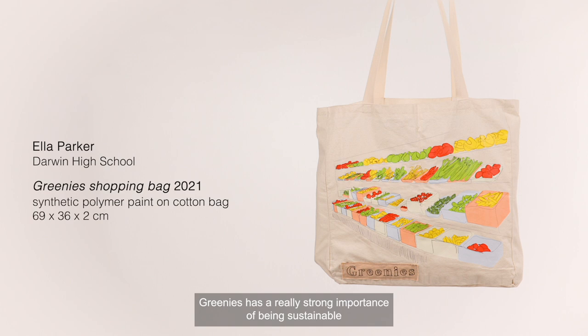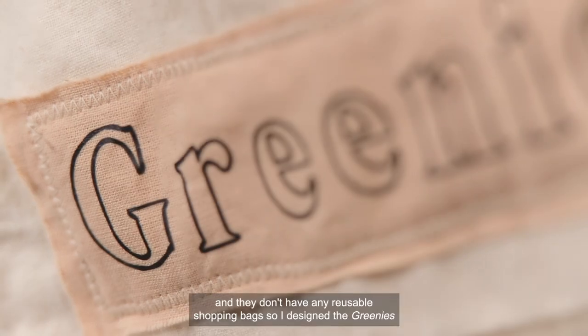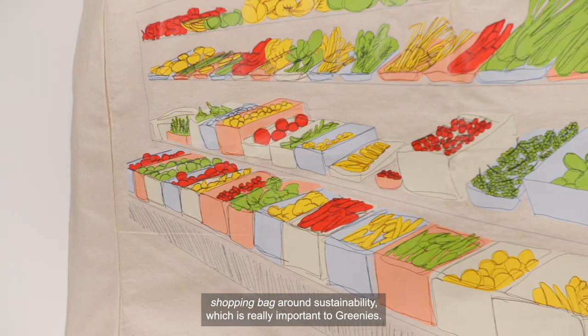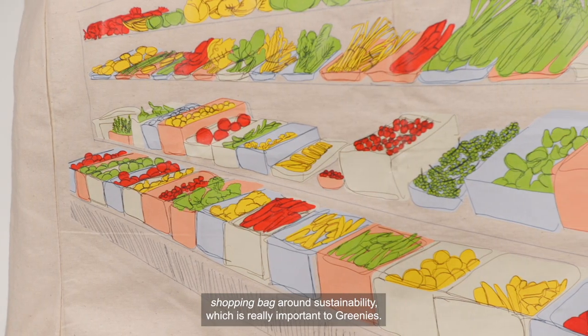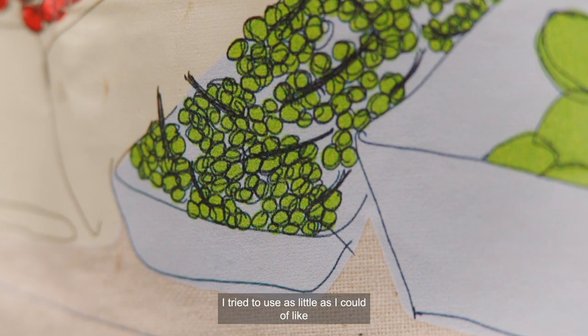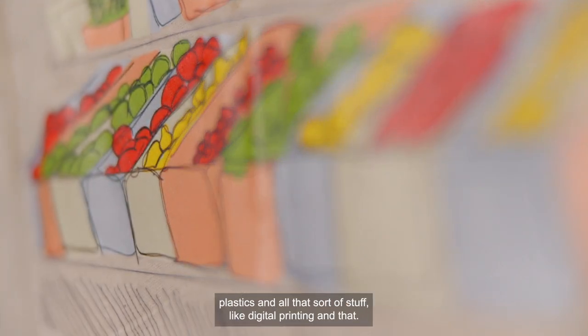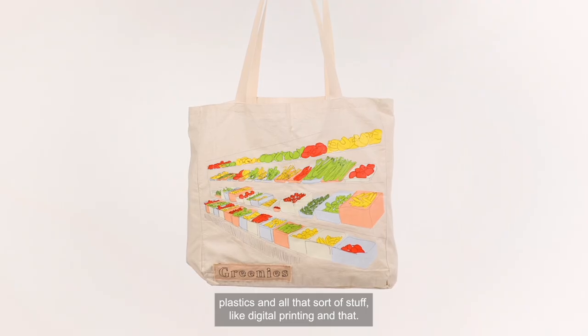Greenies has a really strong importance of being sustainable and environmentally friendly, and they don't have any reusable shopping bags. So I designed the Greenies shopping bag around sustainability, which is really important to Greenies. I focused on using natural resources and tried to use as little as I could of plastics and digital printing and that sort of stuff.